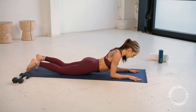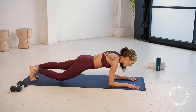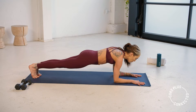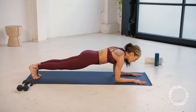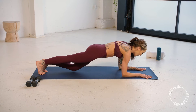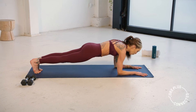Arms underneath us, we push up to a forearm plank. Now bend the knee and straighten — alternating left to right. Nothing else moves, hips stay square. We're just doing like a little stair-master motion with our legs. Little quick tap down. Core drawing in. Making sure we haven't sunk into the shoulders — pushing up. Slow and controlled.